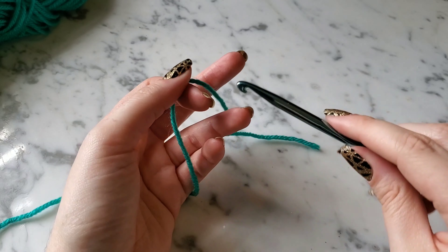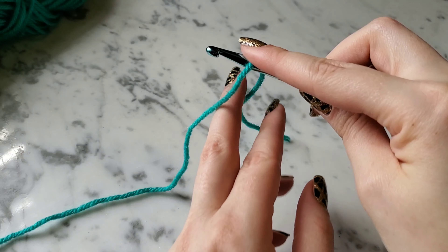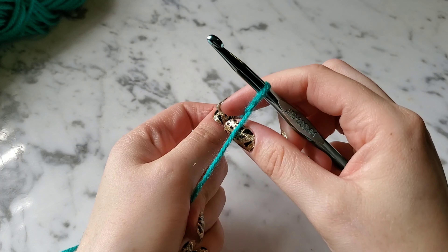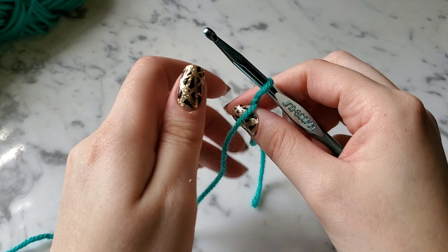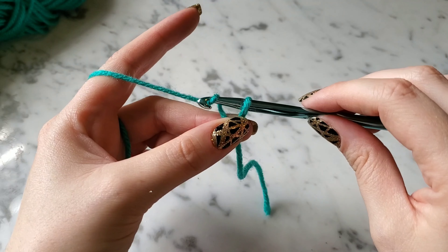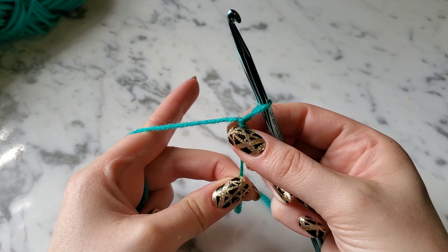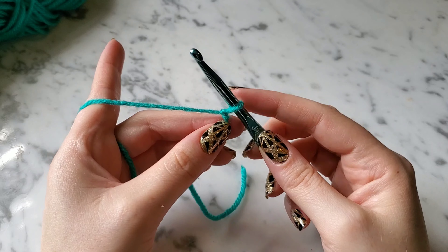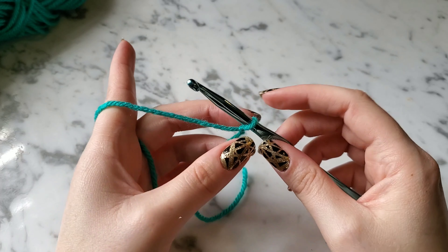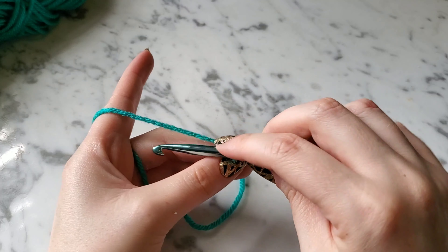I just put my hook there and wrap the yarn around once, just like that. Then basically I do a chain stitch — wrap my hook around and go through there, then pull that tight. That's just how I do it. There are other ways, but that's the one I like. Now I'm going to do some chain stitches.